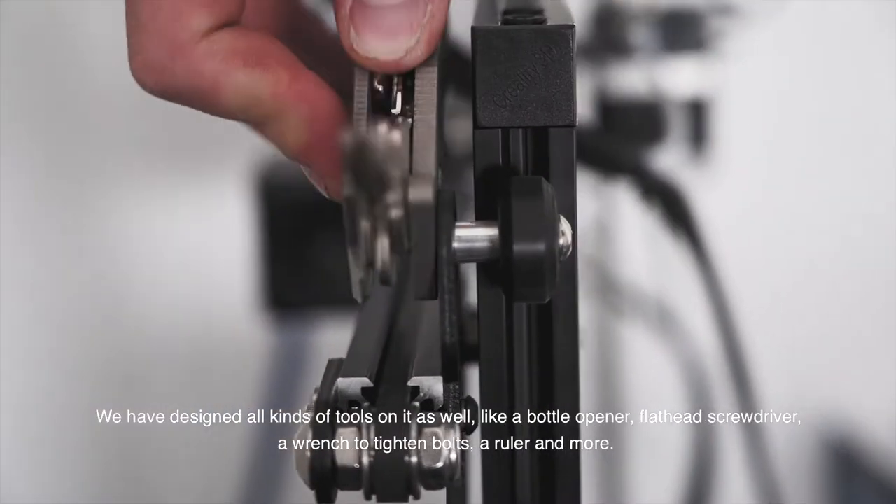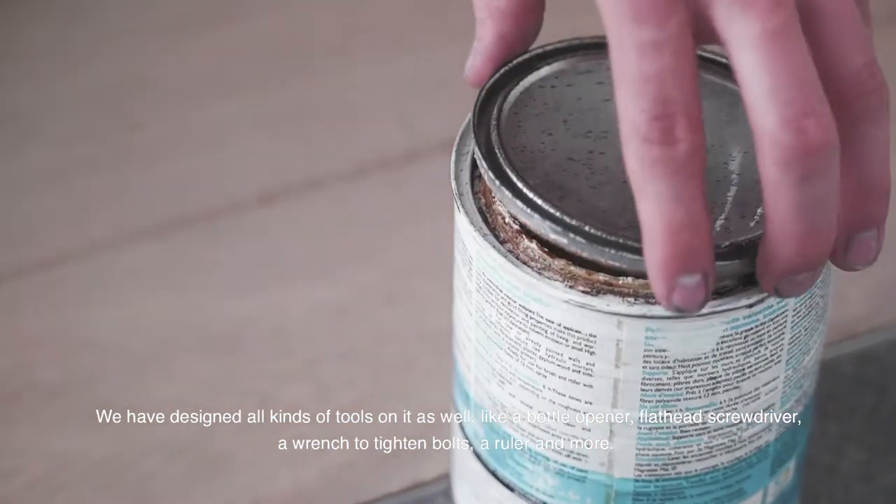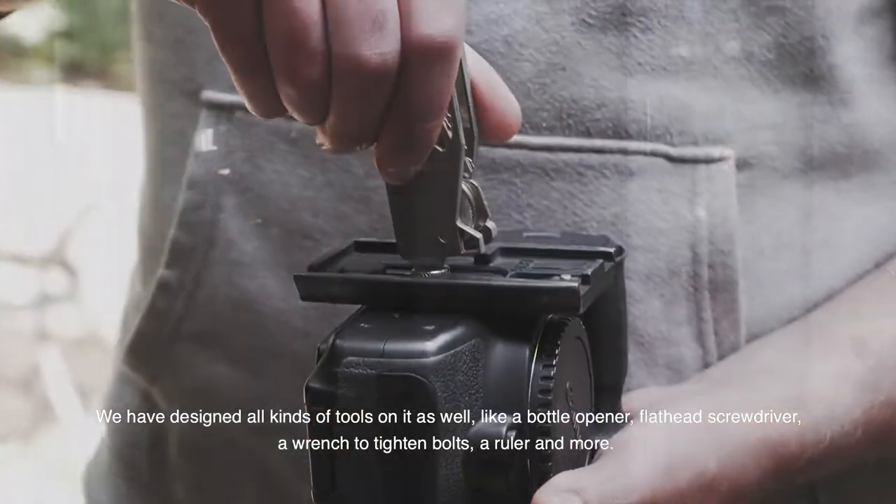We have designed all kinds of tools on it as well, like a bottle opener, flathead screwdriver, a wrench to tighten bolts, a ruler, and more.